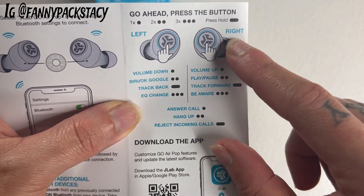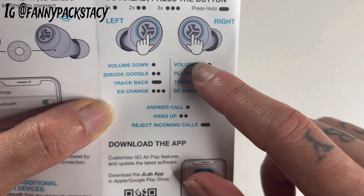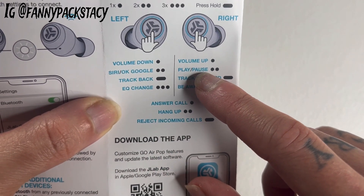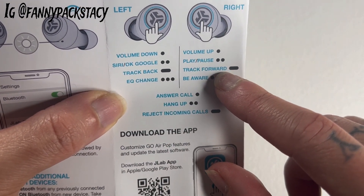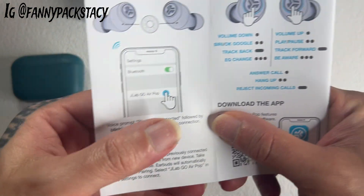Depending on the left and the right earbud, that's going to dictate volume down or volume up. If you want Siri, you press it twice. If you want to play, you press it twice. You want to go back a track, you just hold it down. You want to go forward a track, you just hold it down. I have a watch, so I don't really have to deal with that.